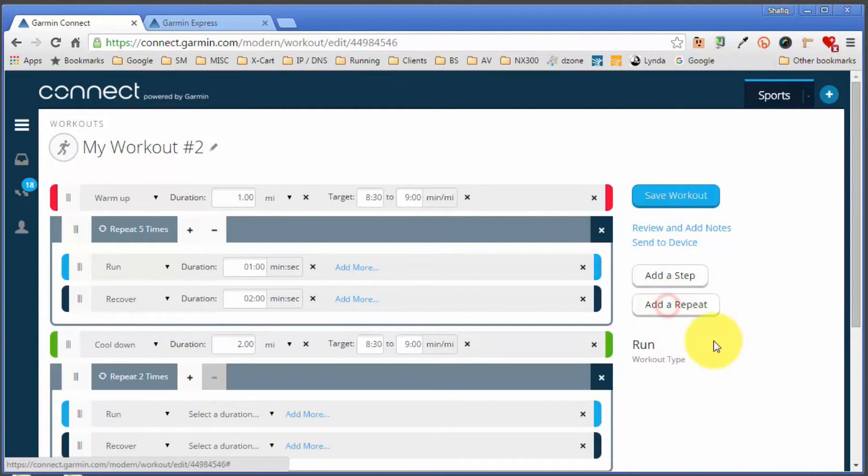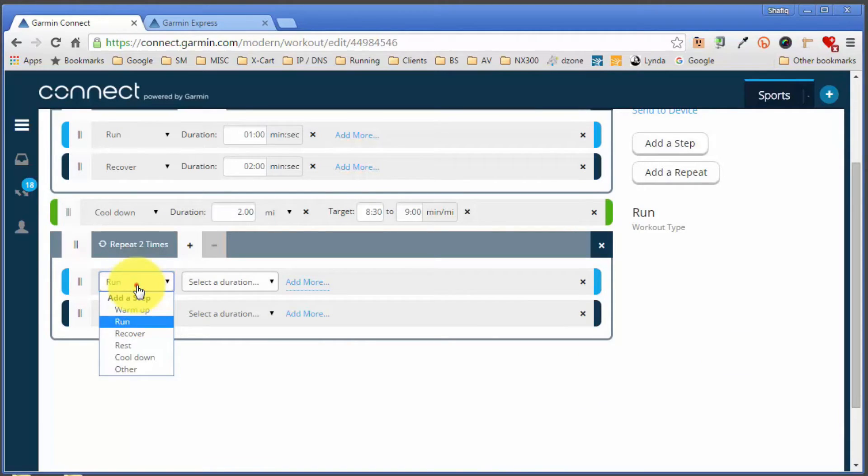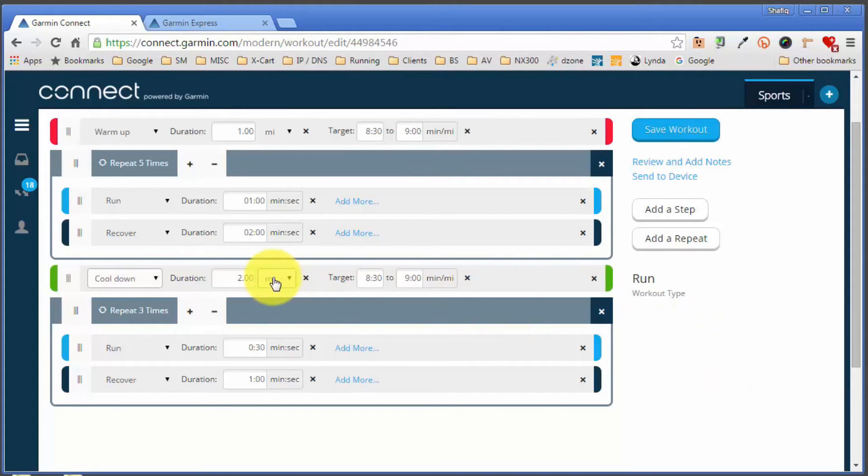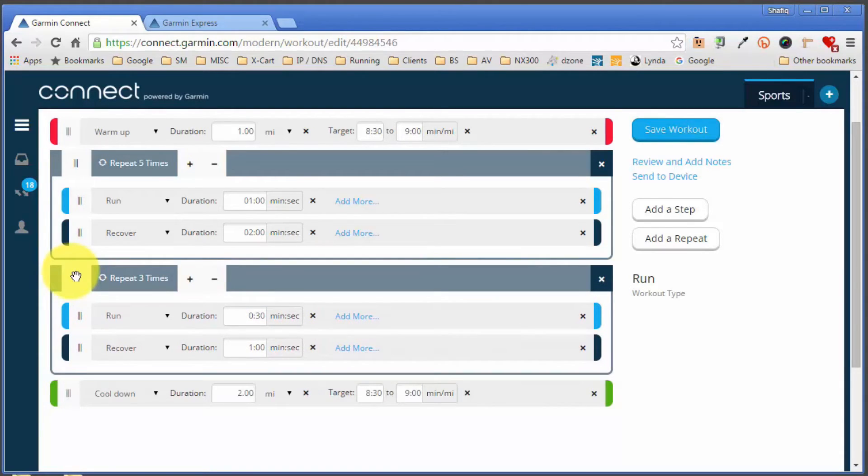I'll add another repetition block — another run based on time: 30-second sprints, so 0:30. Then a recovery based on time — a one-minute recovery — and set that to repeat three times. You'll notice this new set of repetitions appears at the bottom, but we want it above the cool-down. That's easy to fix: move your mouse pointer to the drag handle and drag it up above the cool-down, and the cool-down moves to the bottom.